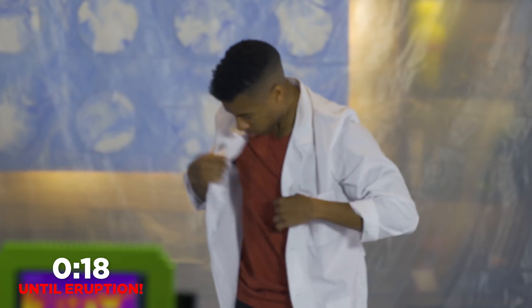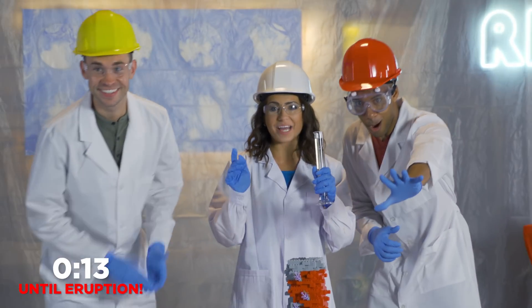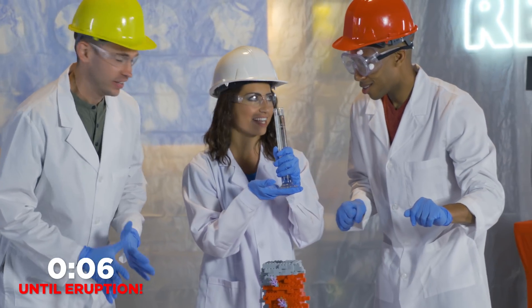Let me know in the comments down below how high you think the explosion will go. What do you guys think? So we have all of our ingredients in here — we have hydrogen peroxide, dish soap, and food coloring. Now we have to add the catalyst.